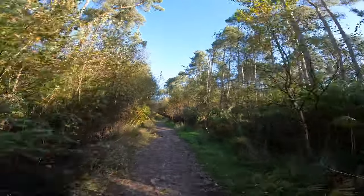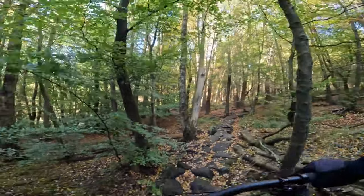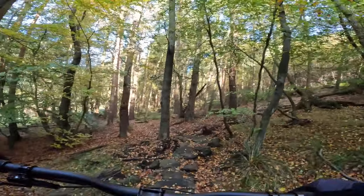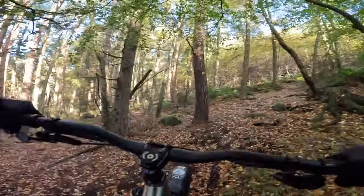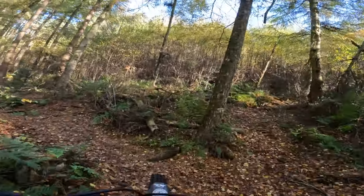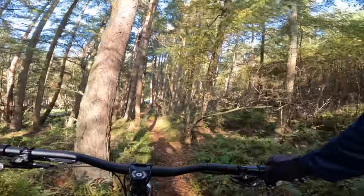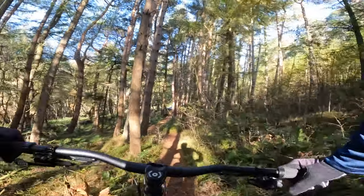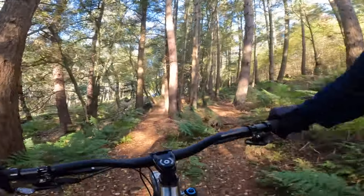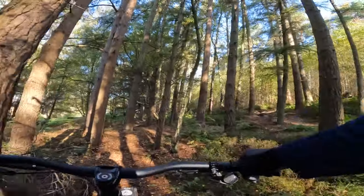And compared to mainstream stuff, you'd be hard pressed to get an alloy bike for this price. The fact it's so composed once it does start rolling is yet another really interesting aspect about how rideable this utterly bonkers on-paper geometry is.